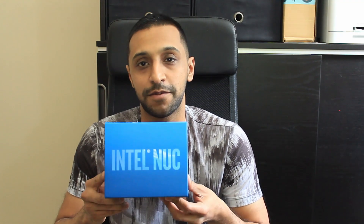Hey everyone, welcome to Inside Wire. Today we're going to take a look at the Intel NUC and we're going to be installing some RAM and an SSD inside it. I have posted another video which goes into more detail about the Intel NUC, so if you want to take a look at that, there's a link on the screen and also a link in the description below. Let's get straight into it.